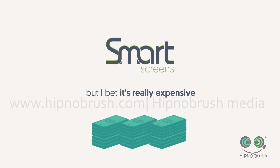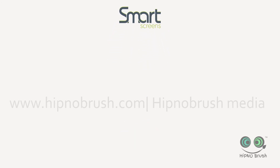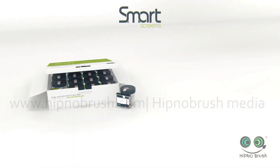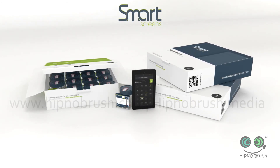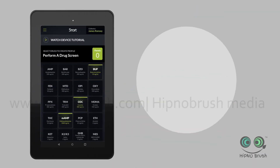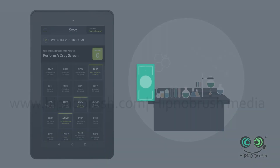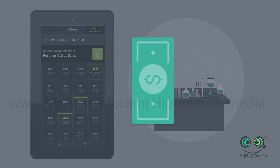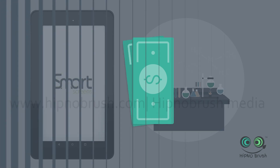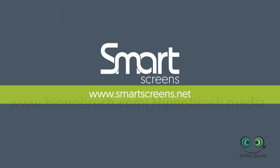I know what you're thinking — this is really amazing, but I bet it's really expensive. It's not. We've saved the most amazing part for last. The entire SmartScreen system — which comes with testing kits, seven-inch HD tablet readers, and the SmartScreen app, including positive lab confirmation — all for less money than the price of some on-site test kits. Welcome to SmartScreen. For more information, visit our website at smartscreens.net.